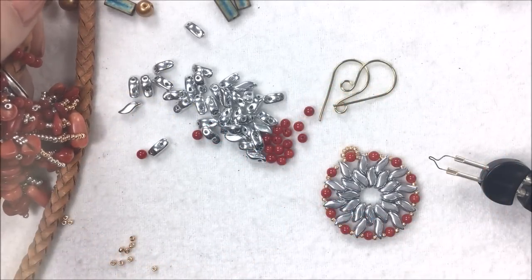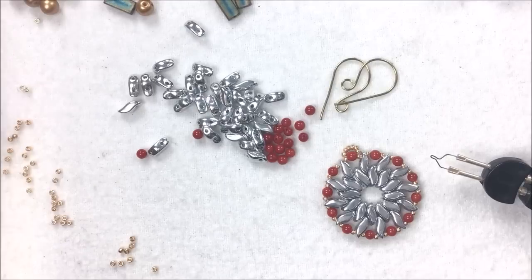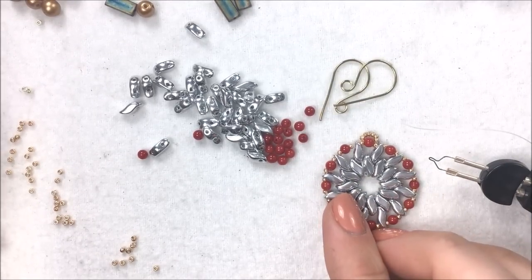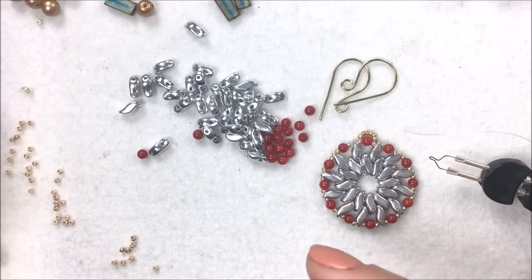Hi everyone, I'm Allie Buckman with the Potomac Bead Company, and I just wanted to show you today a really cute idea for the Storm Duo beads, which is our new two-hole bead that sits in that S shape.